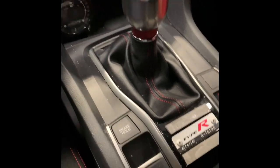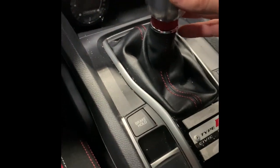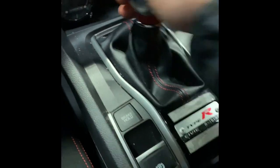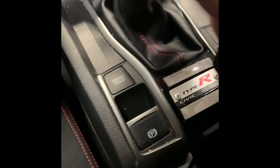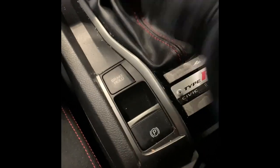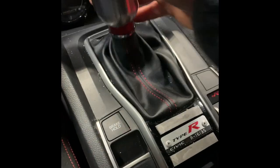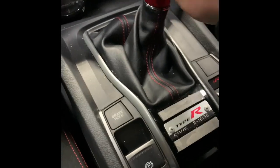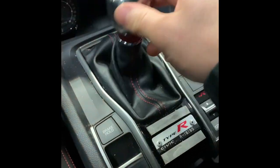How's it going everyone? I'm doing a shifter box install on a 2018 Honda Civic Type R. This is going to help reduce throw and take away some of the sloppiness. It's not bad actually, so I'm going to go ahead and start installing it. I've got to move the center console and all this stuff, and then we'll compare it to how it was before.